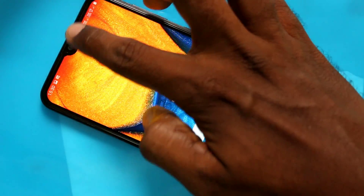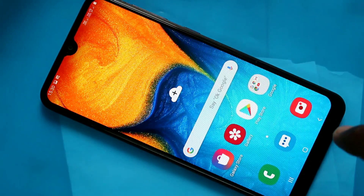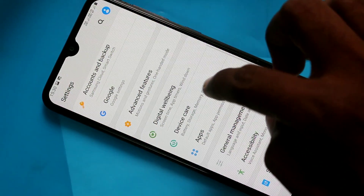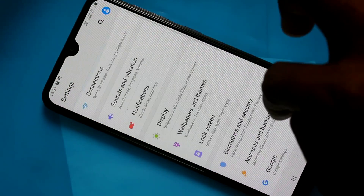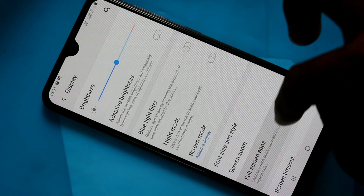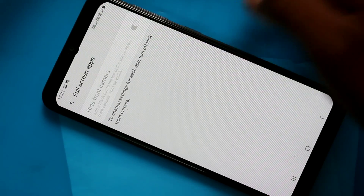This is the notch display. If you want to have a normal display, you can do it. Just go to the settings in your phone Samsung Galaxy A20, click on Display, then click on Full Screen Apps, and turn on the button Hide Front Camera.